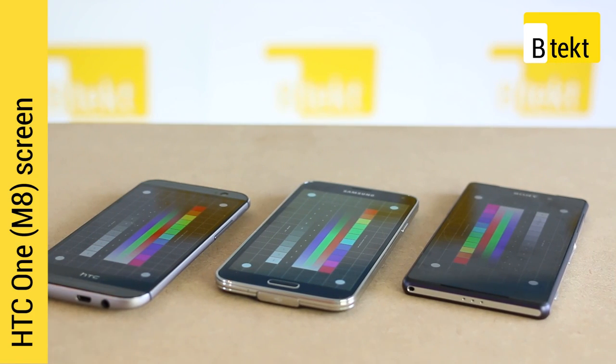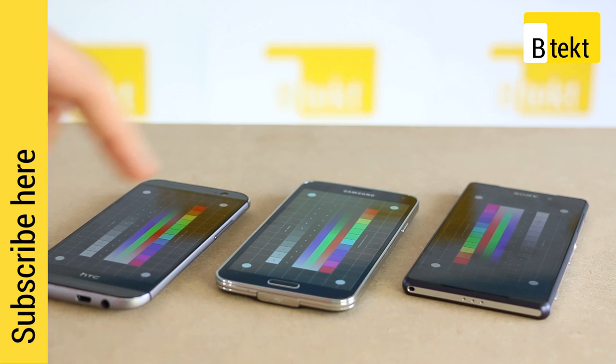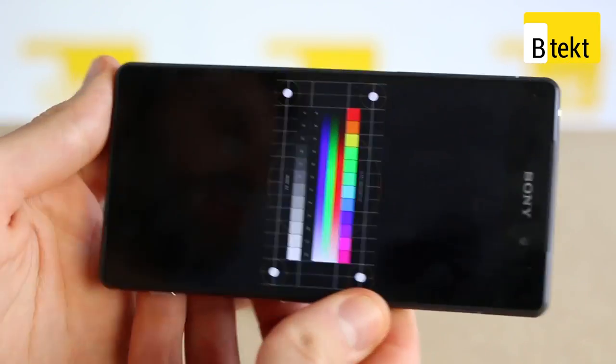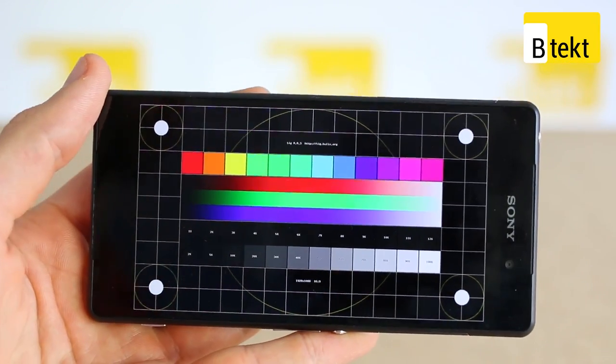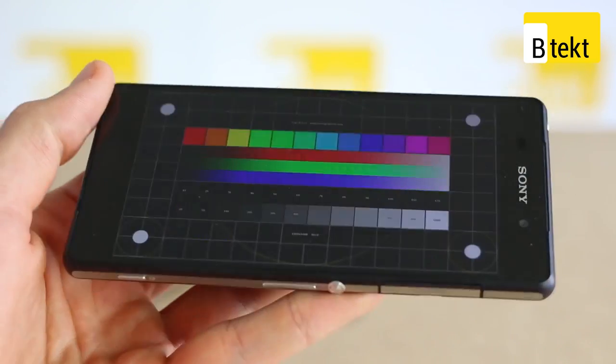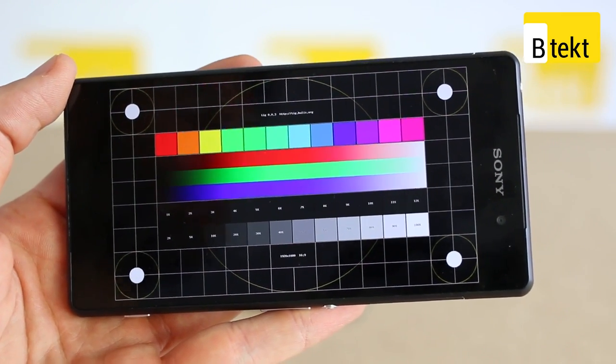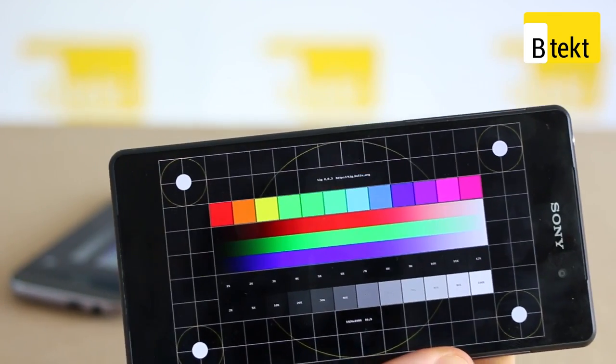We have the HTC One, Samsung Galaxy S5, and Sony Xperia Z2. The Sony Xperia Z2 has an IPS panel, the Samsung Galaxy S5 has a Super AMOLED panel, and the HTC One has an SLCD3 panel. Off-angle, the Samsung Galaxy S5 kind of nails it — it beats out the HTC One, and the Sony Xperia Z2 comes last because you can't see as much vibrancy or punch from that display, even though all three have acceptable brightness. The Z2's panel is a much better panel than its predecessor the Z1; it just doesn't have as strong viewing angles as the other phones.